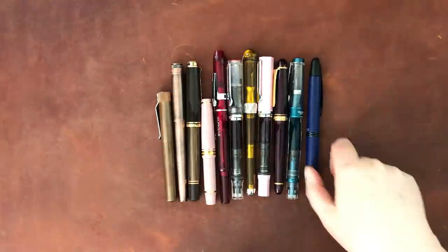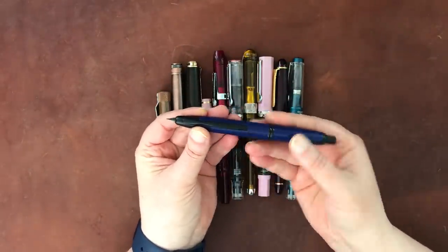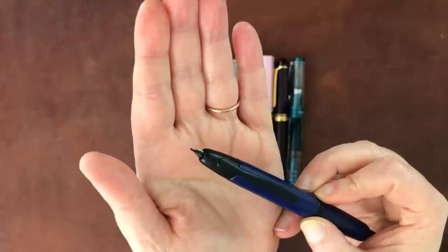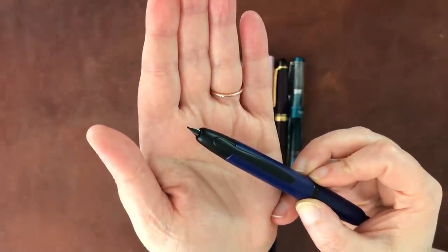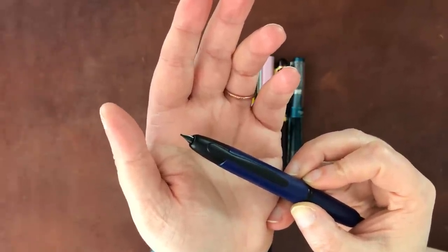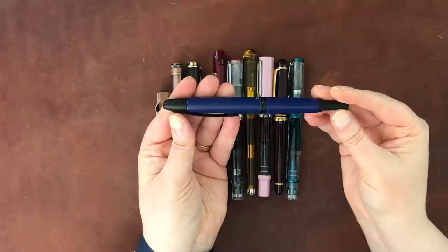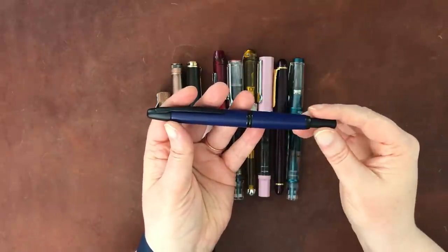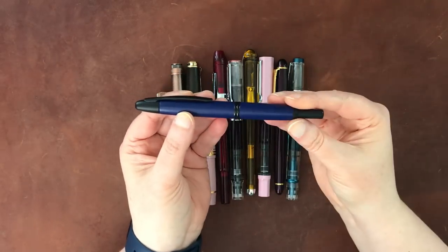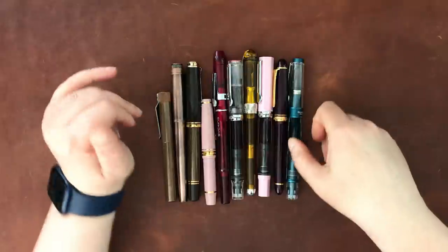Let's go ahead and get started. This is a Pilot Vanishing Point with a medium nib. I'm going to show the nibs on each pen, though I won't go into too much detail. If you want detail on individual pens, let me know and I'll refer you to an existing video or put one on my list. This one is the Pilot Vanishing Point in blue — I really love it. It's associated with my five-year Leuchtturm journal, and I keep it there with a blue-black cartridge.